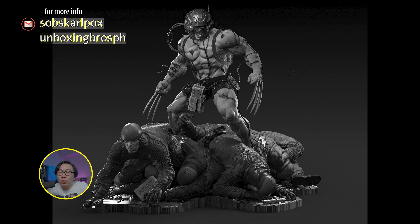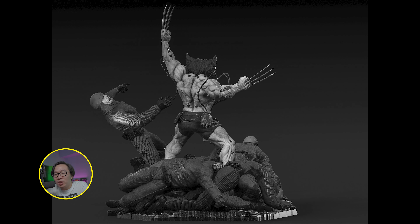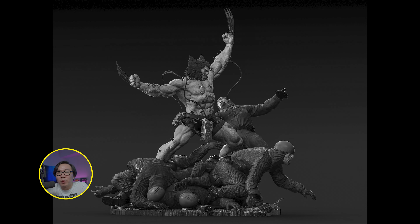We have a full reveal for this Weapon X but the pre-order isn't open yet, though most likely soon. Love the concept a lot and it's very fresh indeed. It's actually the first diorama of Weapon X and it's a great sculpt for sure.